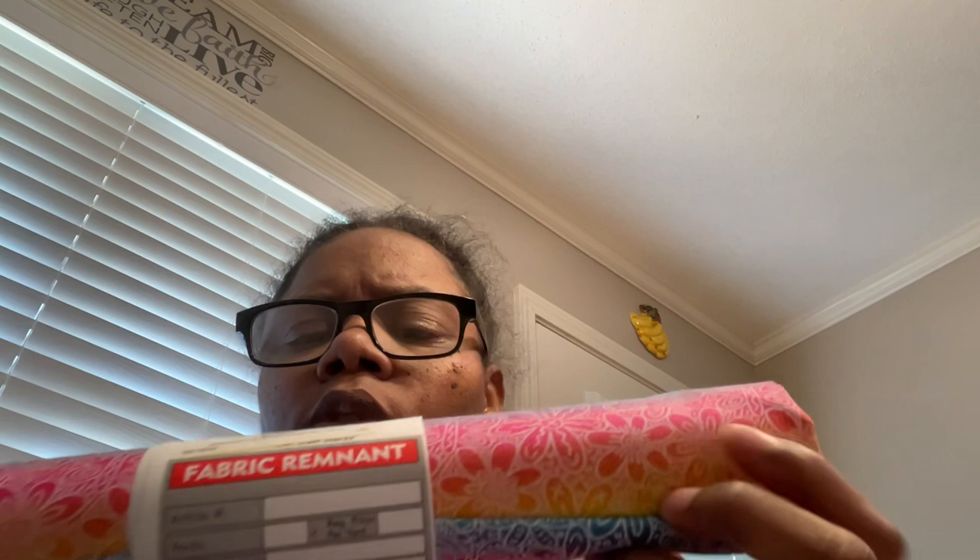I got this one — it says fourteen dollars and something, but it was two dollars and something. And then I got this other one, it was like one dollar and something. This one was one dollar and something too. And this one was two dollars and something. Well, I'm over two dollars and fifty cents, I can tell you that.